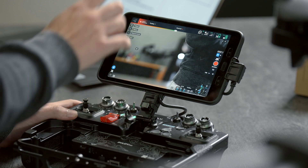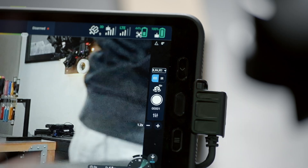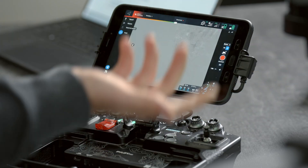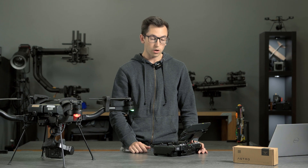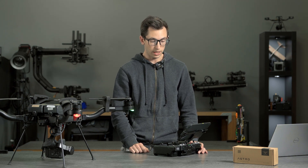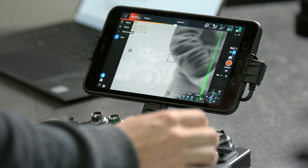All right, so we've got the feed from the LR1 pulled up here on Pilot Pro. When you plug in the thermal module you'll see this EOIR icon pop up here, and this is the signal to let you know that you can switch to the thermal view. For our thermal module we're using a radiometric FLIR Boson 640 core. We've been really happy with the performance of that — we're getting really great detail out of it.